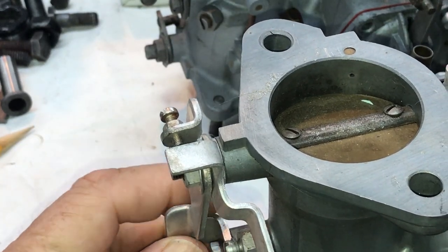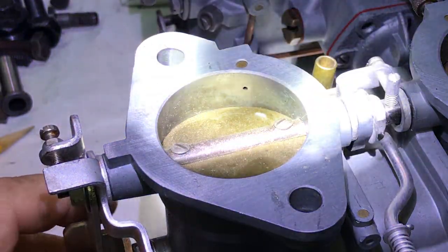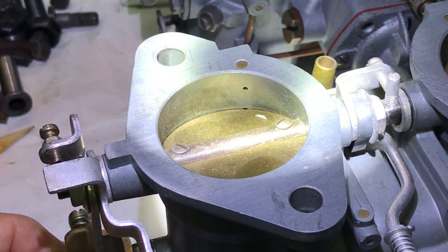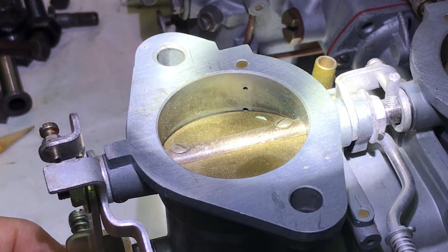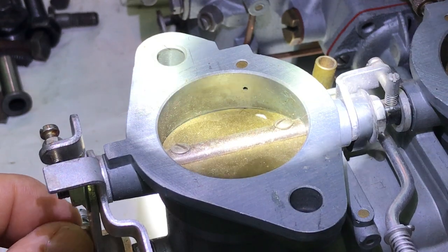And again this one's closed as well. See if you can see better in there — like that. See, I just barely crack the throttle and there's that transition port opening up down there.